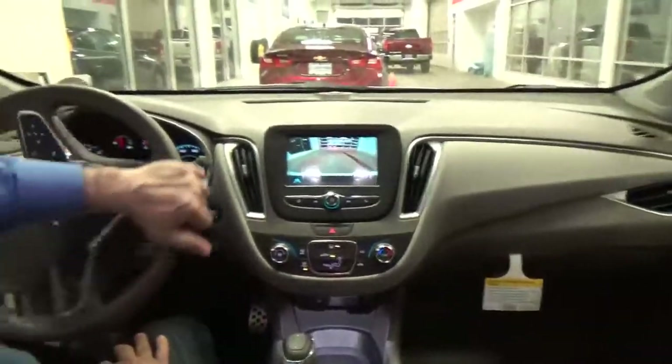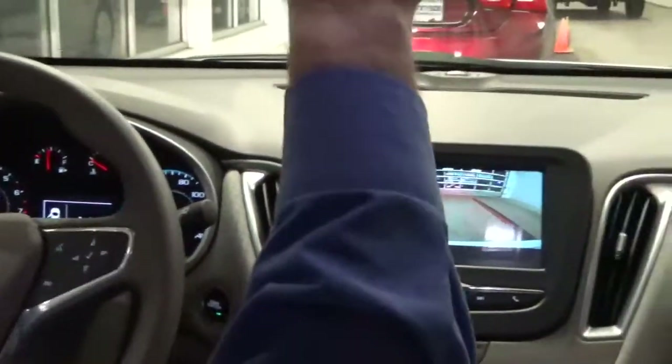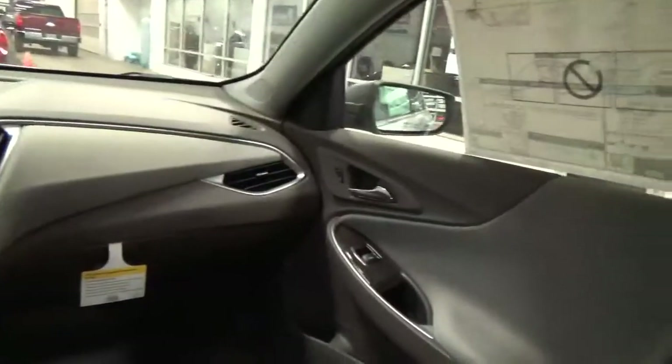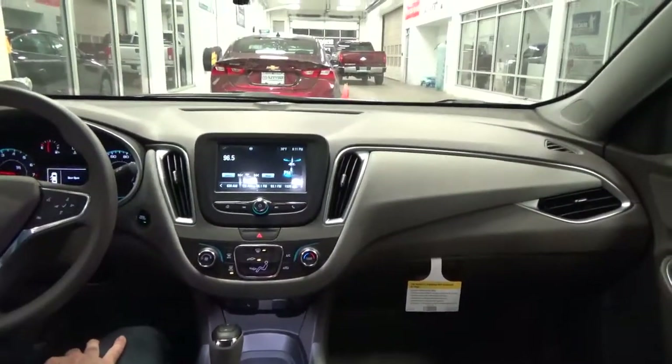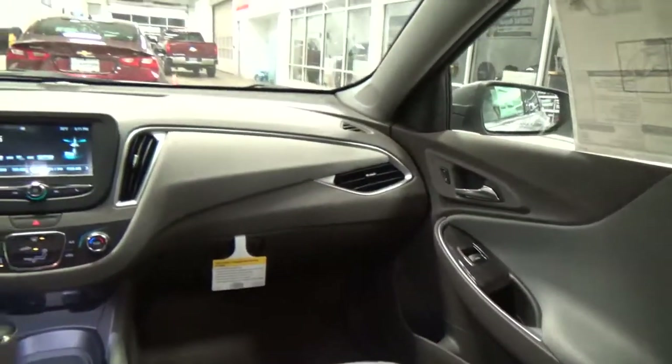It gives you nice guidance grid lines and your trajectory so if you're backing the vehicle in, it gives you a nice proximity of distance. There's also SiriusXM satellite radio, Bluetooth streaming, and the new Apple CarPlay and Android Auto, which are new for this year and standard on this model.